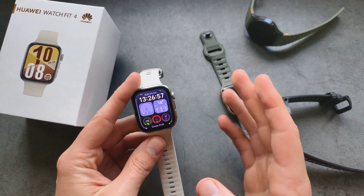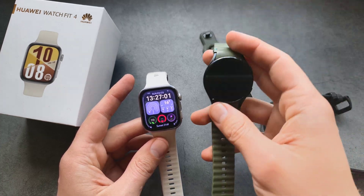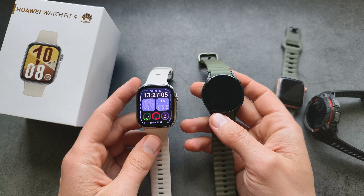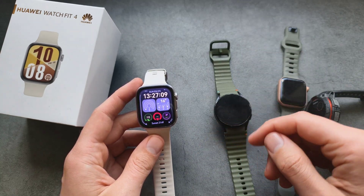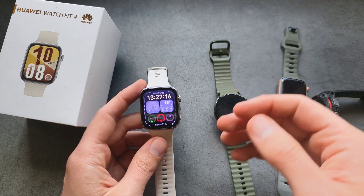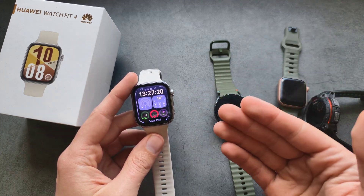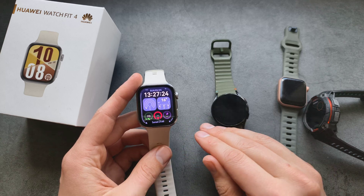Generally, when it comes to all step counters, in my experience, Huawei along with Samsung usually have the best step counters. Not only can they count steps very well if you walk a very long distance, but also if you walk in very short bursts around the house — maybe take 50 steps, then do something else. When it comes to very complicated scenarios, this watch does an excellent job overall.